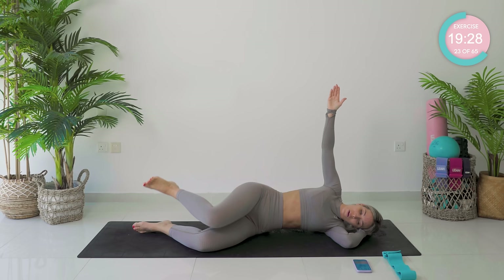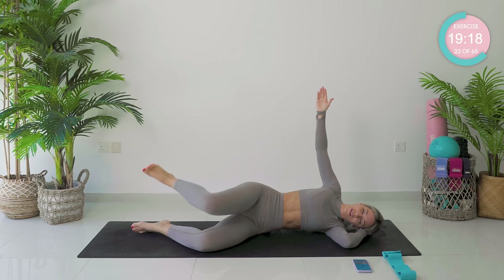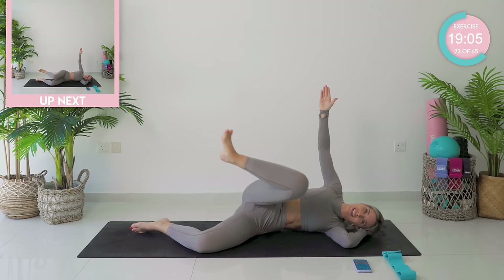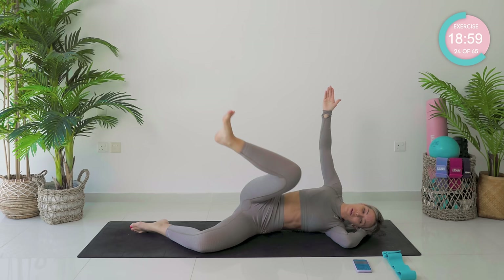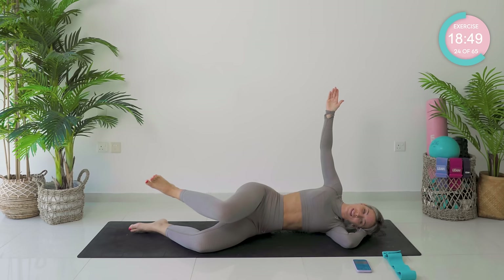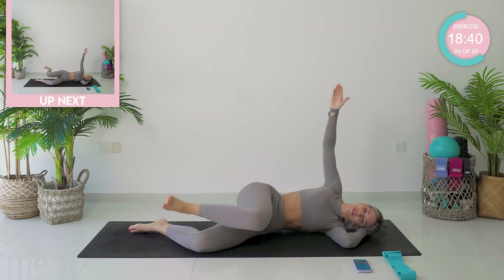Good work — 30 seconds each exercise. Keep it slow and controlled. You are killing it. Two, and one — you're going to change direction now. Coming up nice and strong, round straight back. Remember, you want to control those movements. Five, four, three, two.